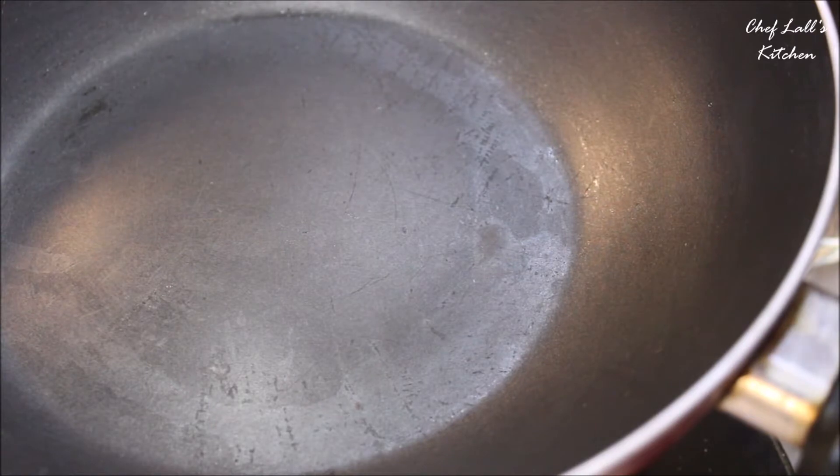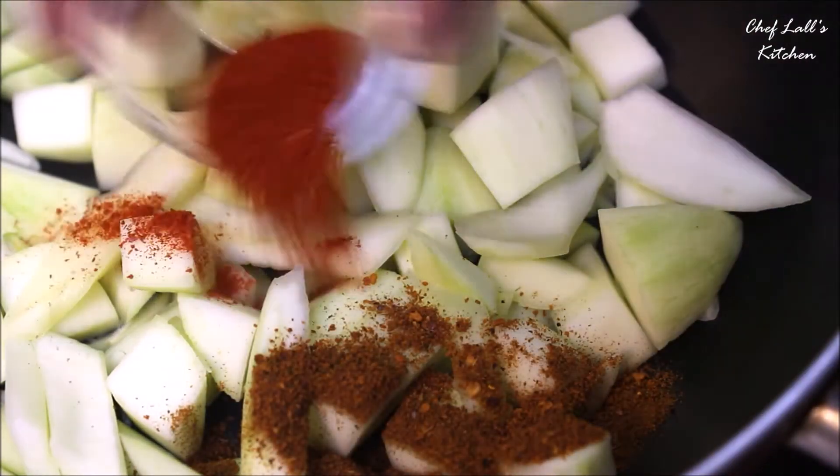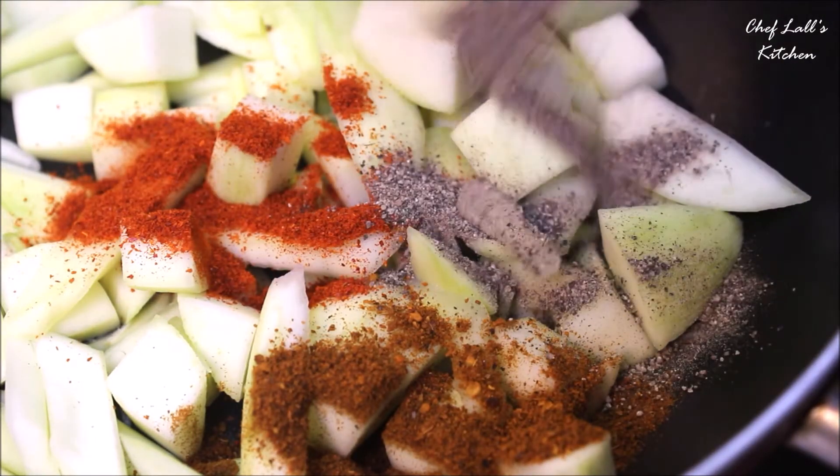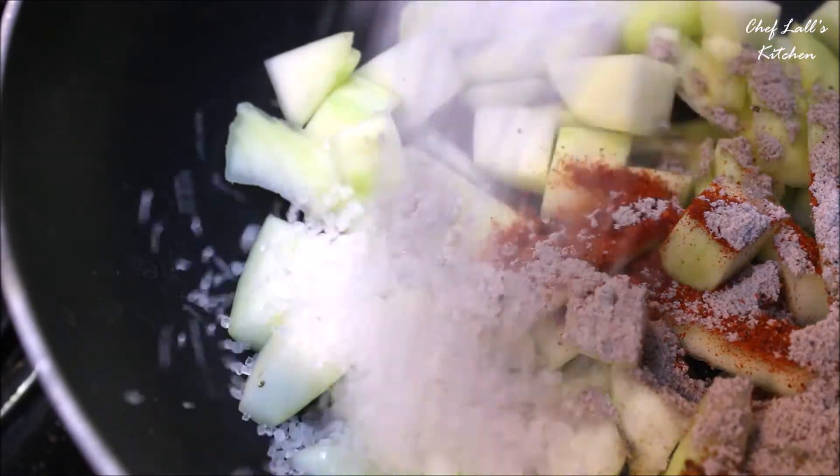After you are done, transfer the pieces into a pan but do not switch on the flame yet. Once all the pieces are in the pan, add the roasted cumin powder, red chilli powder, black pepper powder, the black salt, and all the sugar.